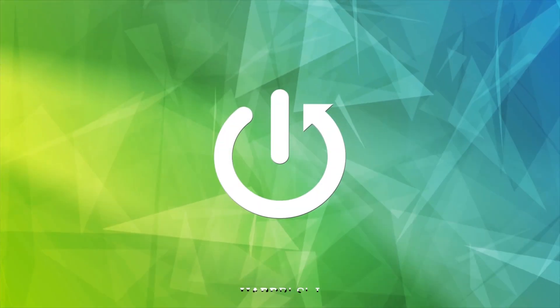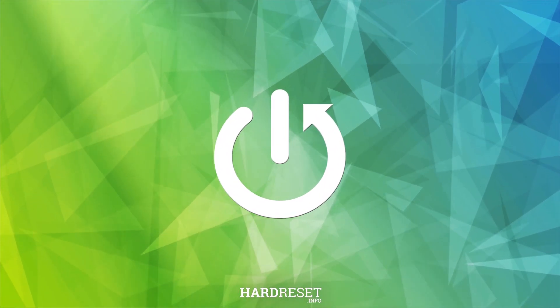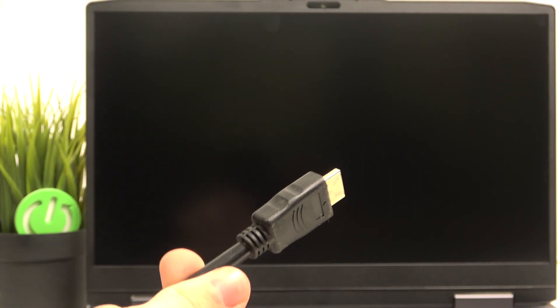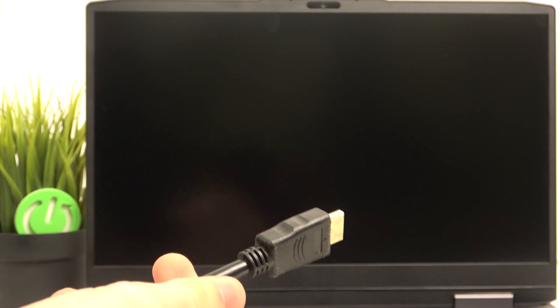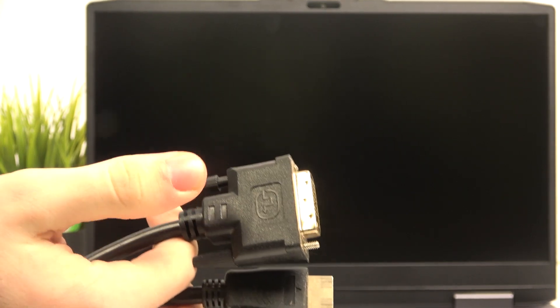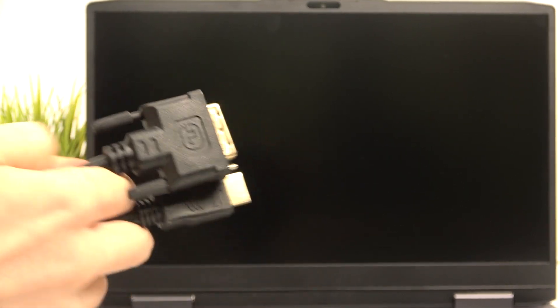Hello, in this video I'm gonna show you how to connect your Lenovo LOQ15 to an external monitor. The only thing you need is a cable that has HDMI on one end and on the other end whatever fits your monitor — in this case this is a DVI port — so I'm just gonna connect it with the laptop.